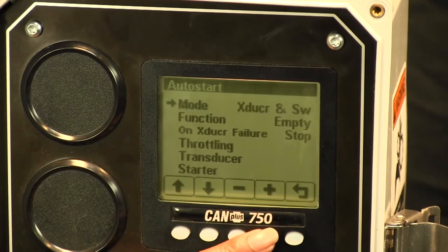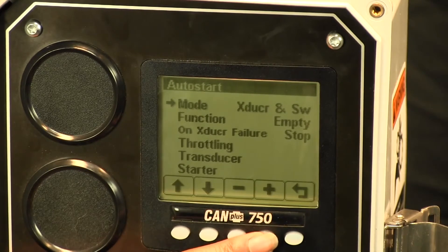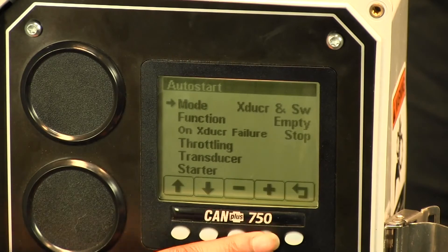The transducer with backup switches is basically the same thing as a transducer setup, but if the start event occurs using just a float, then the panel is going to pay attention to the floats until the transducer comes back online.